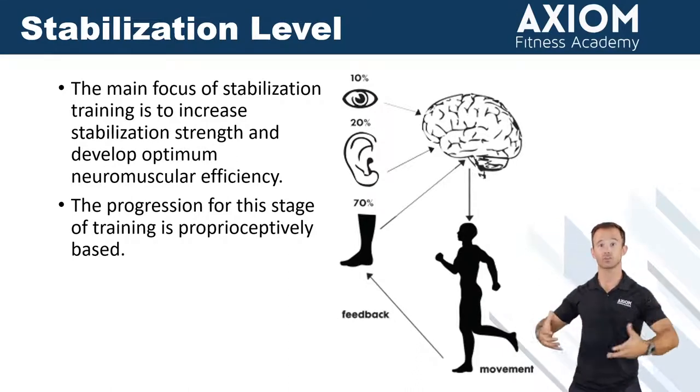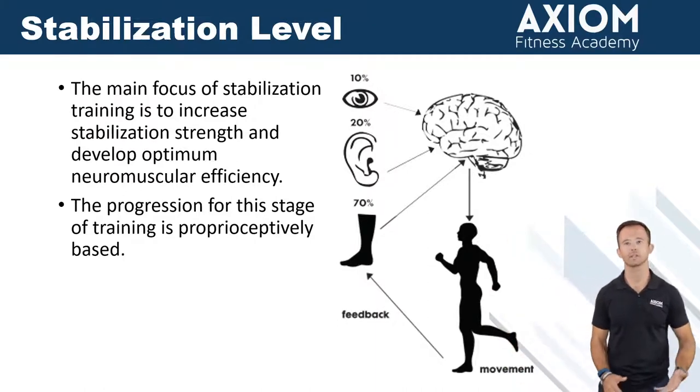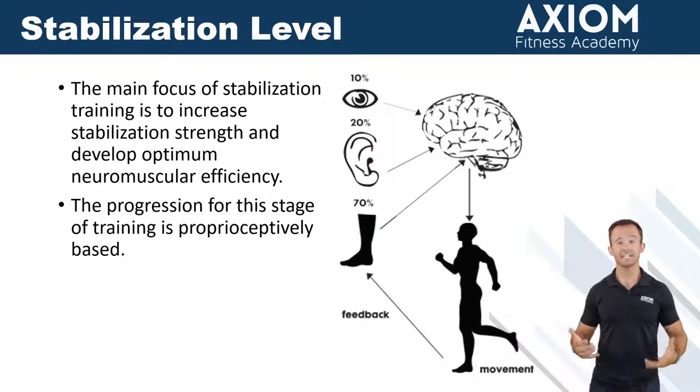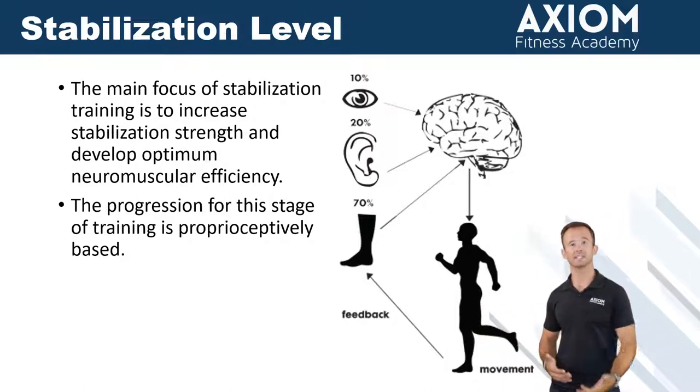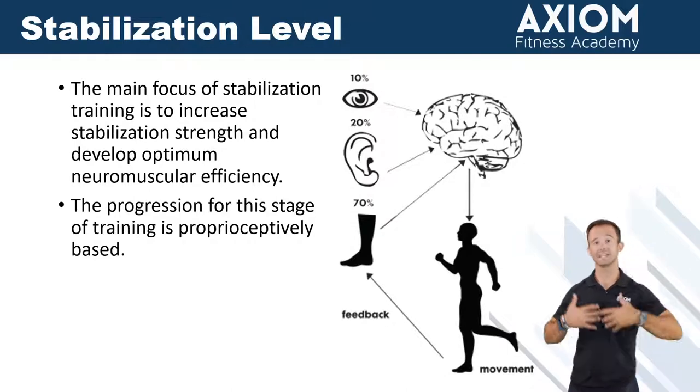that's going to allow them to get stronger and hopefully challenge the body. Regardless of whether someone is looking for body composition change, fat loss, or strength gain, we need them to be able to challenge their body with intensity. But if they're not moving well, it's going to be hard to do so. So inside of this phase, we're not going to find a significant focus on load, meaning the overall weight that they're utilizing.